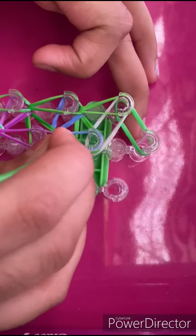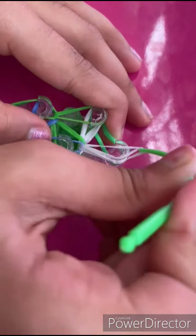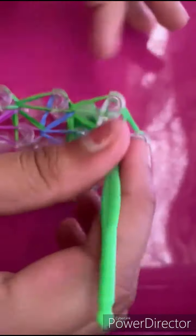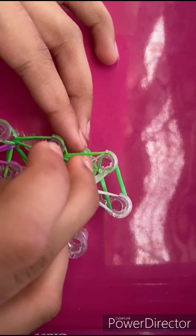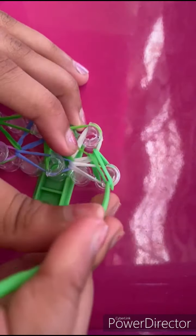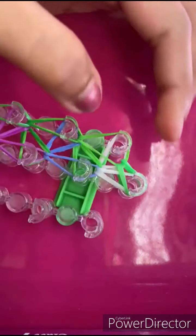This is the last one. At this point we are basically done, but we have two loose ends and we don't need two loose ends. What we're going to do is go inside this white band, grab this green band, and since we cannot keep it forward we are going to keep it this way. Now just leave it like that — this is how your loom should look right now.